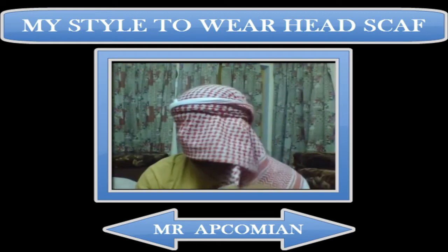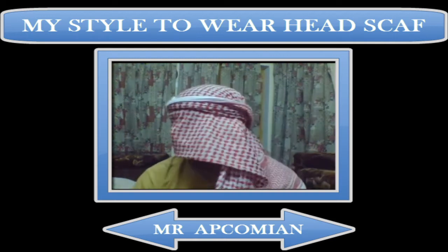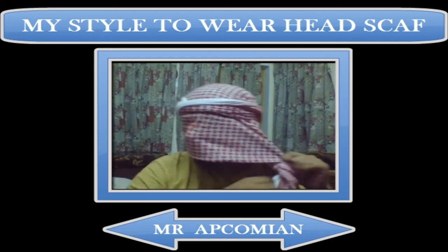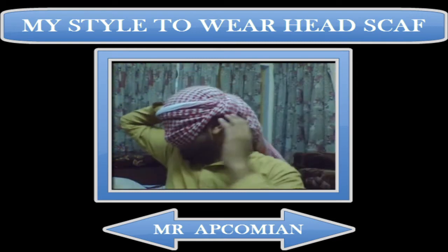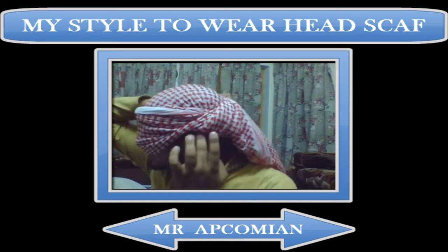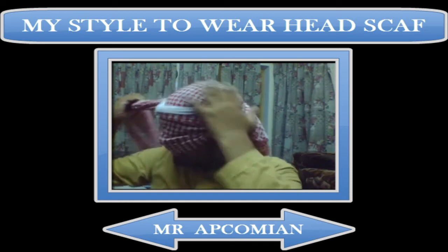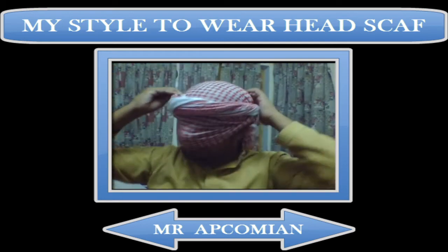Now for this part, you have to first fold this corner. You can see I am folding it. After folding it, wrap it in such a fashion that your ear is visible. You can see this is my ear — it is above the cloth — and then start wrapping around your head again.